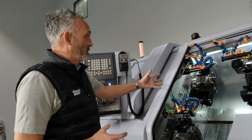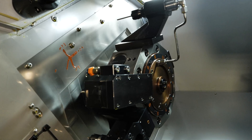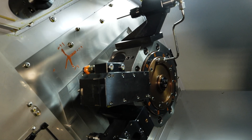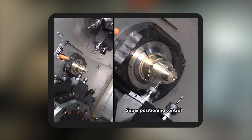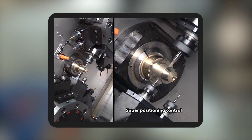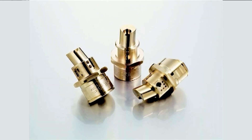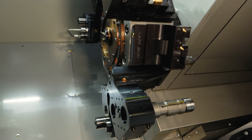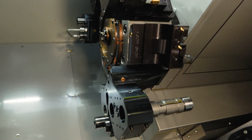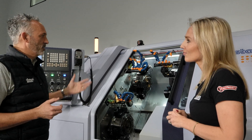It really is versatility. Three turrets with X, Y and Z axes on them means you're not prevented from making any component under 40 millimetres — you can make it on this machine. It offers so many different ways of making components. Whereas typically on a platen slide machine you might have four or eight tools on the back, on this we've got a 10-station turret for the back with up to three tools per face, so it offers huge flexibility compared to most conventional sliders.